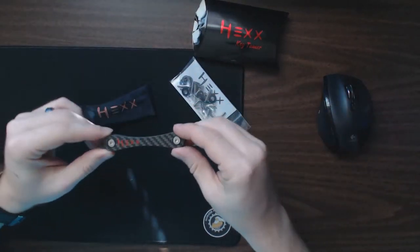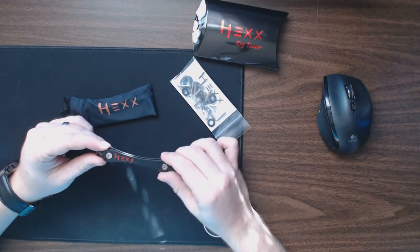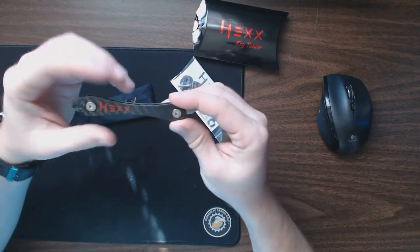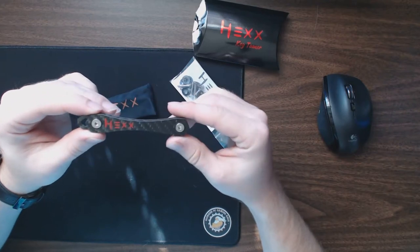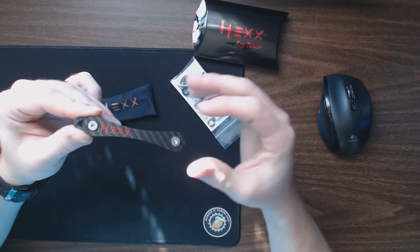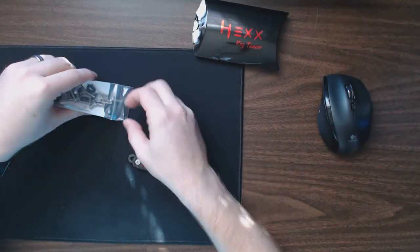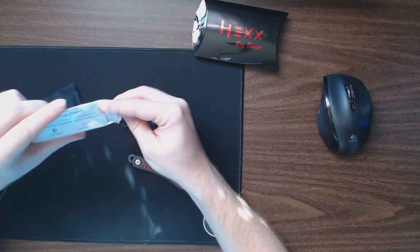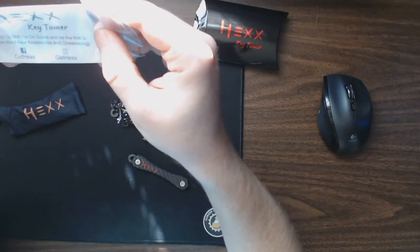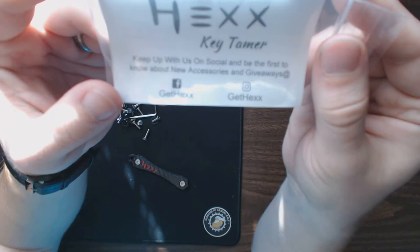I'm not going to take the time to fully assemble it with keys right now, since I don't have spare keys laying around and I don't want to disassemble one of my other key rings. I'll walk you through the process without keys — I'll probably end up putting about 16 keys on mine. The card on the front says to keep up with them on social media for new accessories and giveaways — you can find them on Facebook and Instagram at 'Gethexx' with two X's.